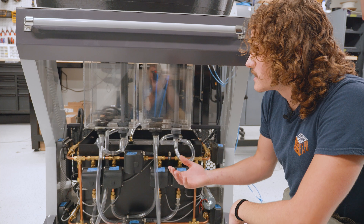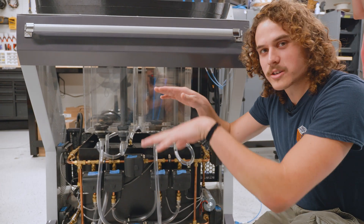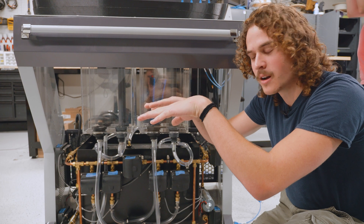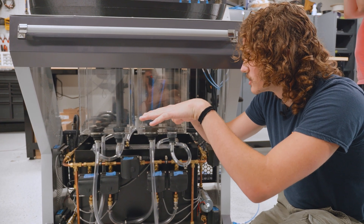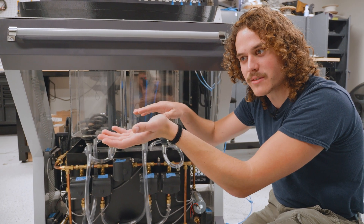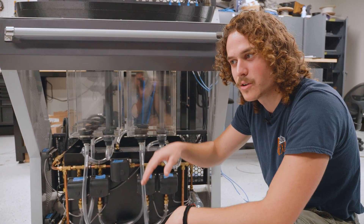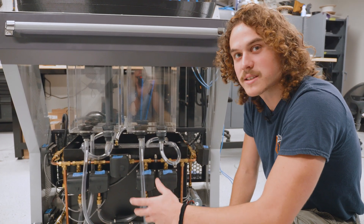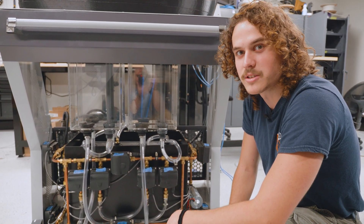A ballast is a water tank that's used to control weight levels in a ship. Essentially, when you fill one with water, it brings more mass to one side of a ship and you can balance your load. The idea behind this is that if you really mess up a ballast system, you could potentially sink a ship.